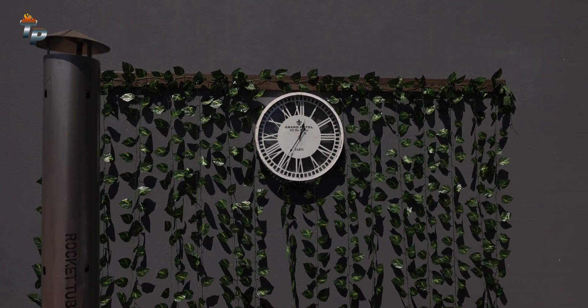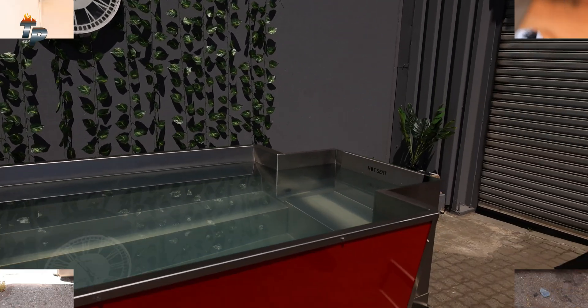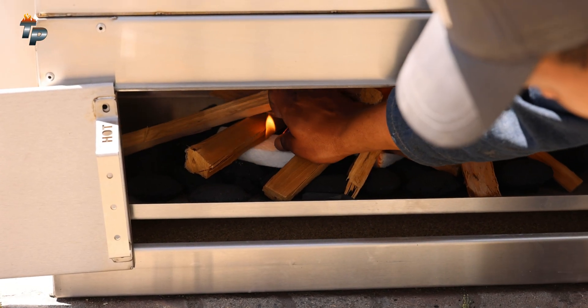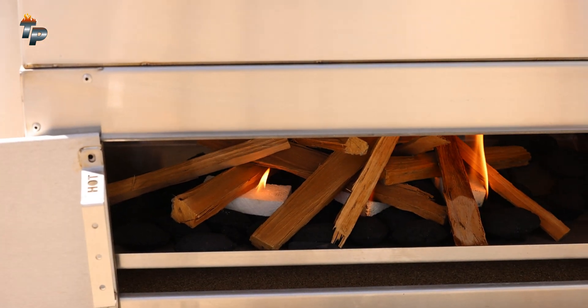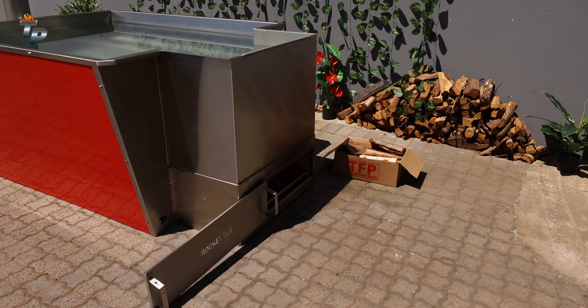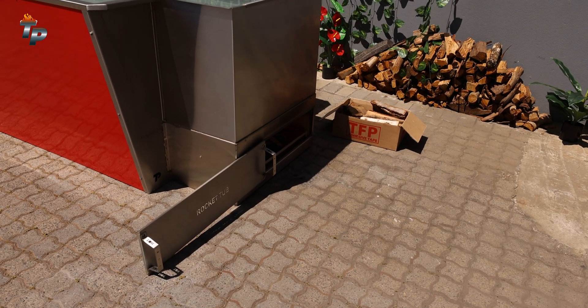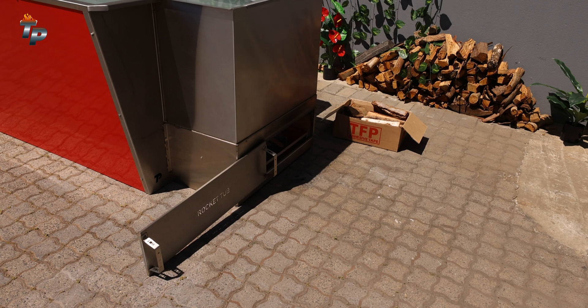It's 25 minutes to 1 o'clock and we're going to light her up now. So that's the startup and now we're just going to wait until we see smoke on that side. Once the firebox is up to temperature, we're going to close this sliding door, creating a slow combustion effect. We're restricting the air, which means it's burning slower but also burning warmer and more efficiently.